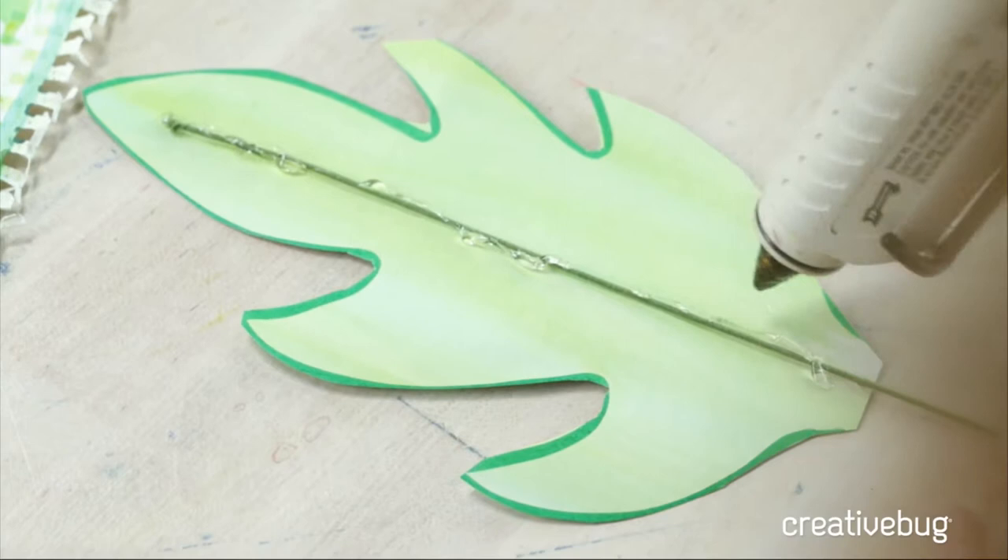Kara is asking why wouldn't I put multiple eucalyptus leaves on the one stem. You totally could — but because we're live I'm going to show you this one technique and then add it to another stem I've already made. You could graduate the size of your circles so you do a larger one at the base and they grow smaller as you get to the end, which would be really nice.